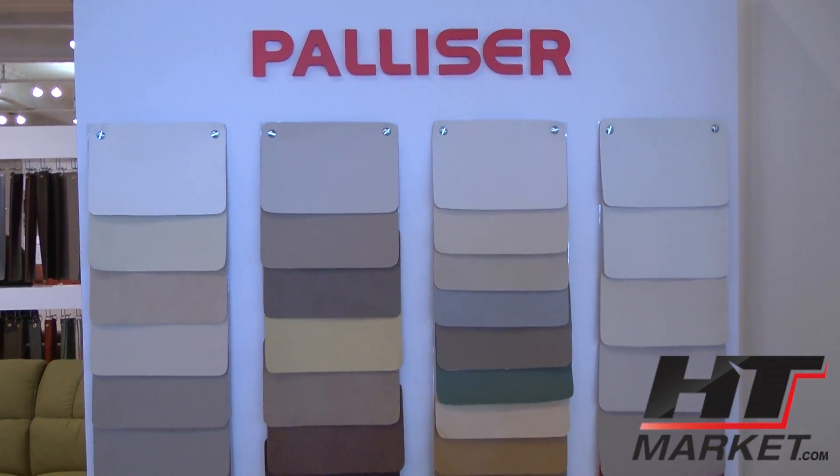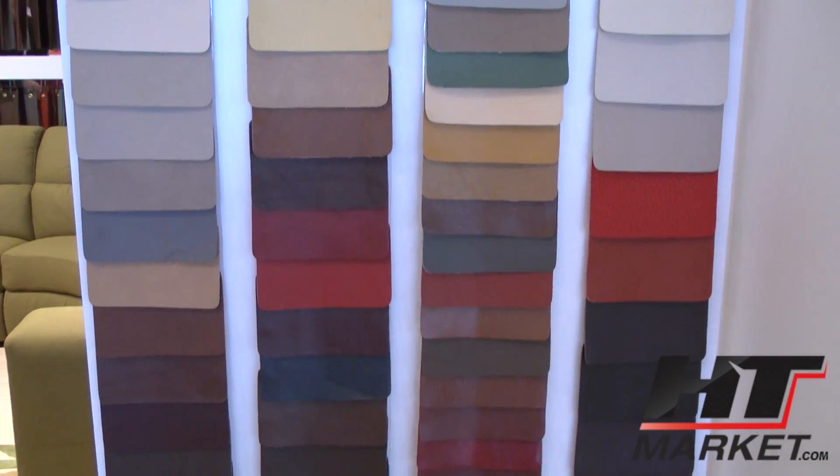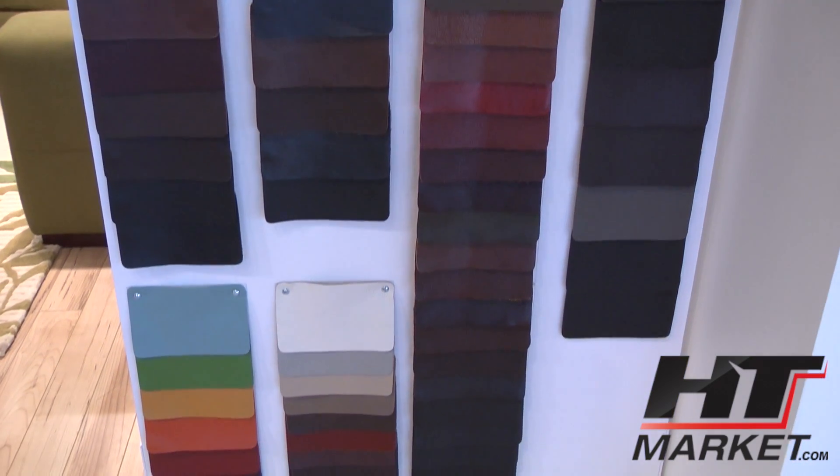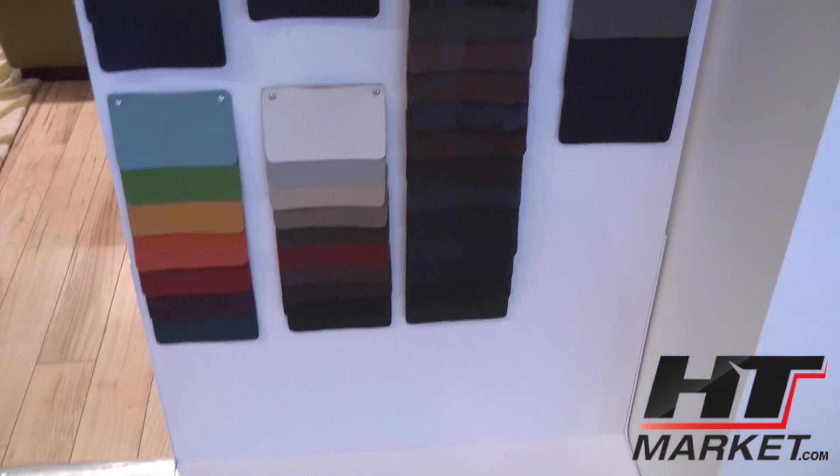This is all the leathers — probably about 50 or 60 of them. Quite a few. Roughly two rows, probably.